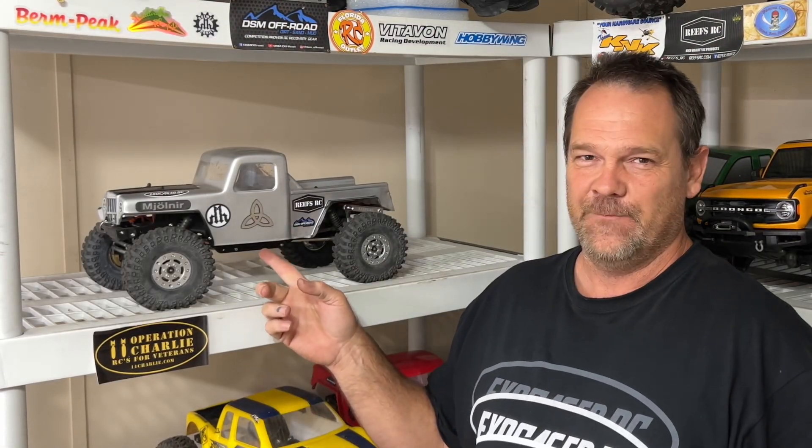I have got the Hobbywing Quick Run Fusion Pro in Mjolnir. It's all set up, it is done, it is ready to go. But first I'm going to show you, and then we're going to take this thing for a crawl.